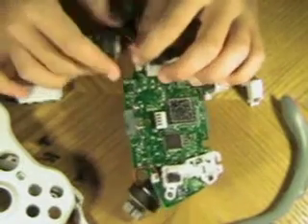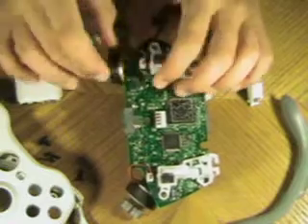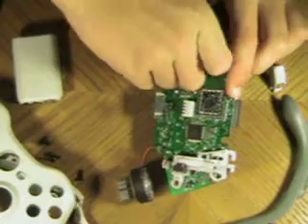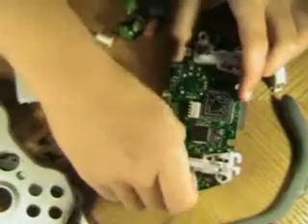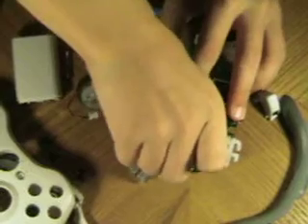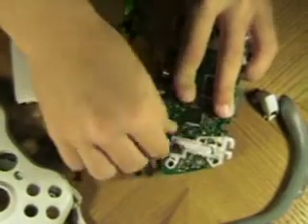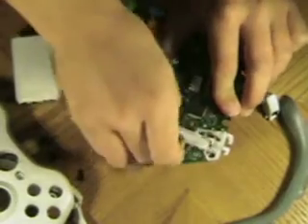I recommend taking this ribbon cable off. You don't need to, but I recommend it because the wires are pretty small and could easily rip. Also, something I forgot to mention — when working with the circuit board, you need to touch metal first before handling it, otherwise you could break it with static electricity.